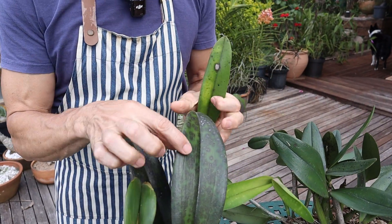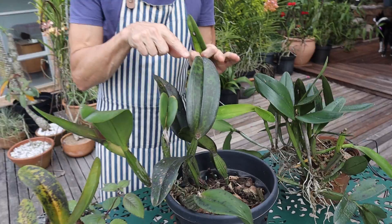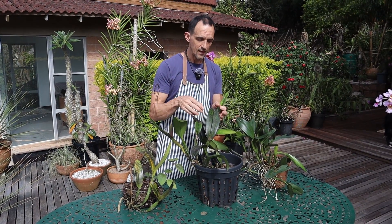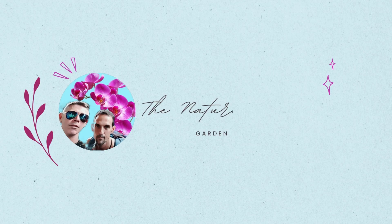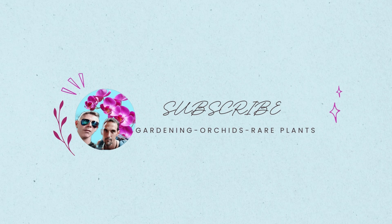Are your orchid leaves looking like this, and they turn up looking like something like that after a while? Let's have a look at what it could be, how we can prevent it from happening, and if you have it already, how we can stop it from spreading. Welcome to The Nature Company — please hit that subscribe button and notification bell to be notified of all our upcoming content.